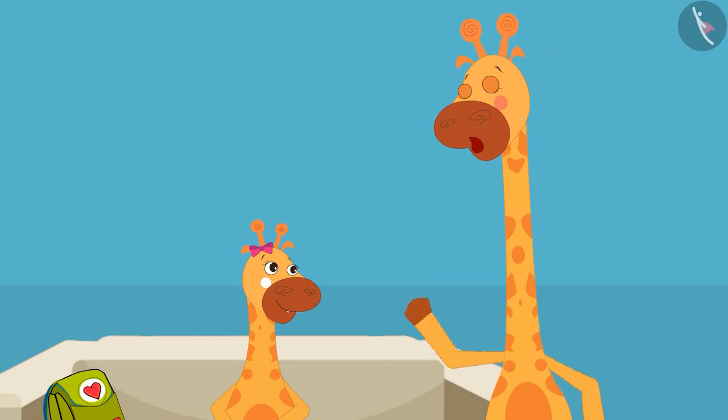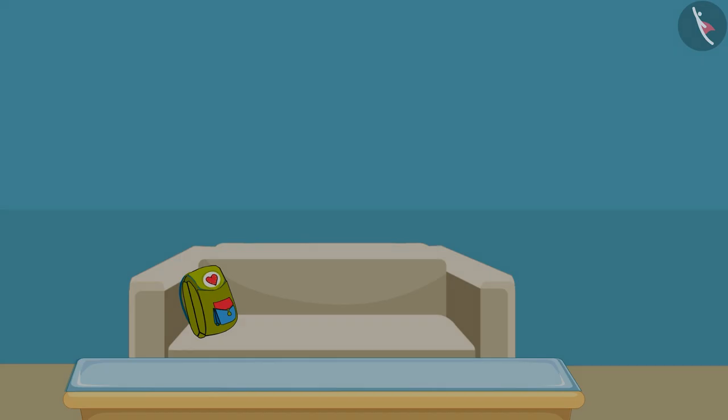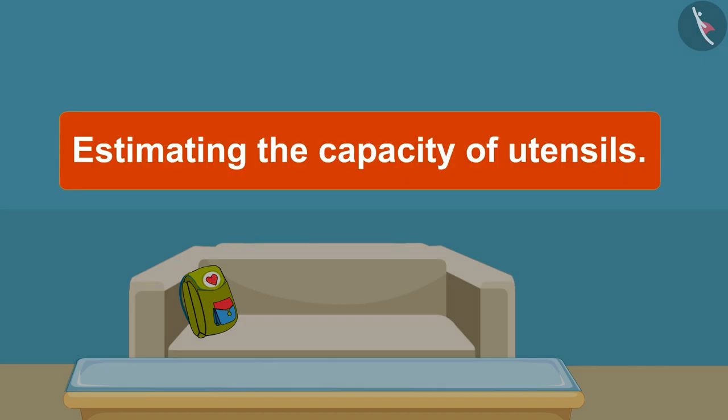Yes, very good, Gaffee. Children, think about the answers to the questions given below and discuss these questions with your elders at home. In this video, we learnt about estimating the capacity of utensils.